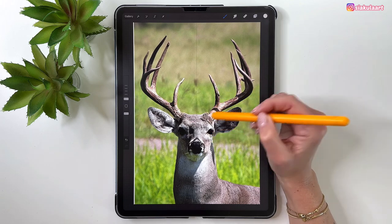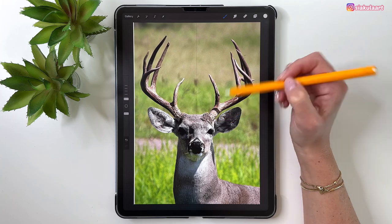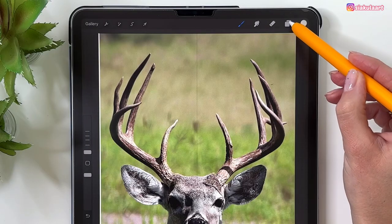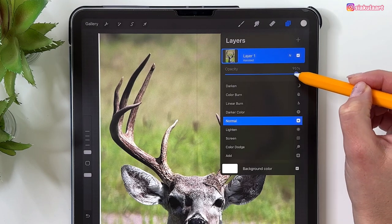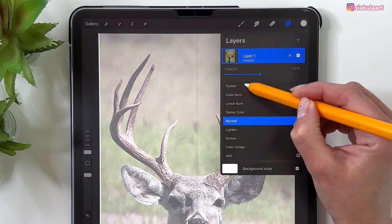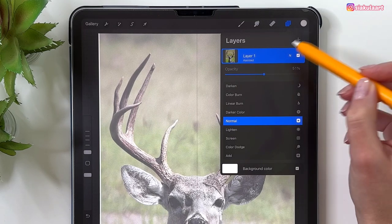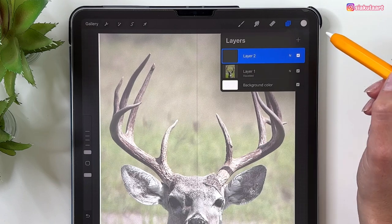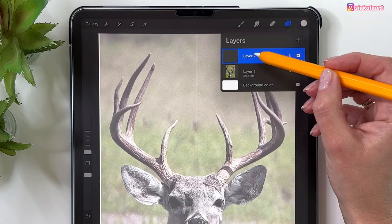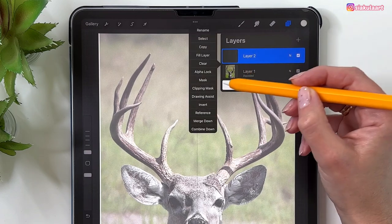On a new layer we can start tracing. First turn on the visibility of this layer — open the Layers panel, tap on the layer and adjust the opacity to about 51%. Now make a new layer to start drawing. We want to draw with the Symmetry tool, so tap on the layer and pick Drawing Assist.